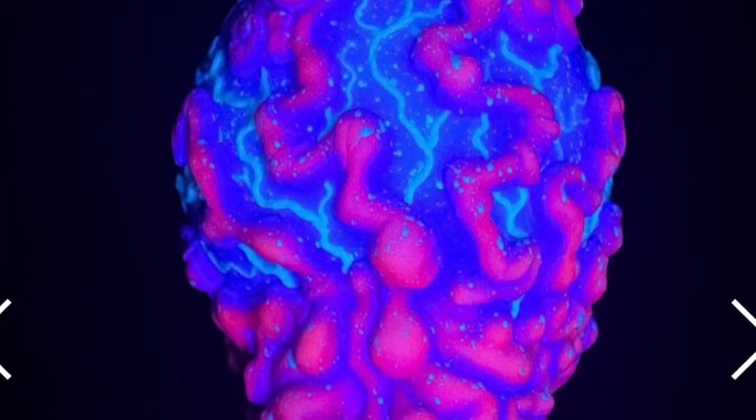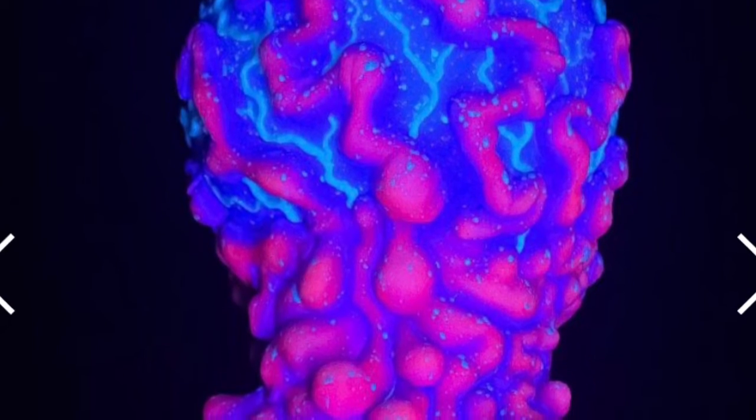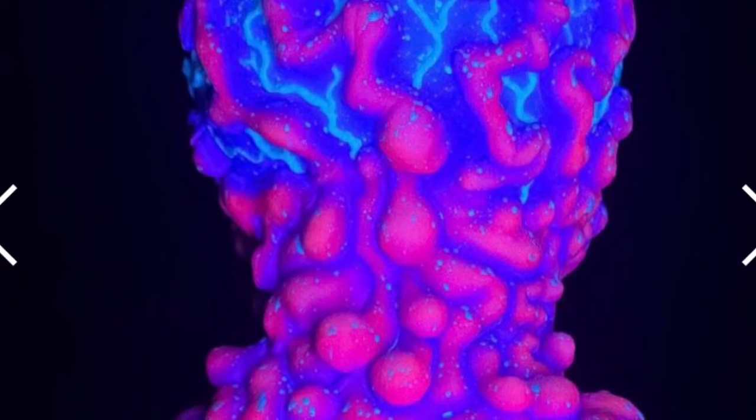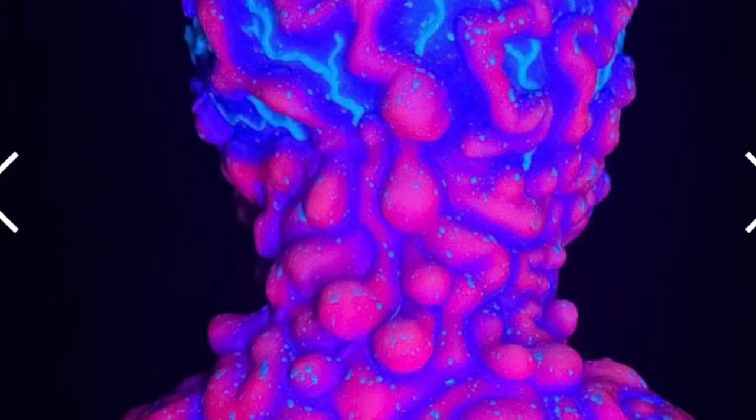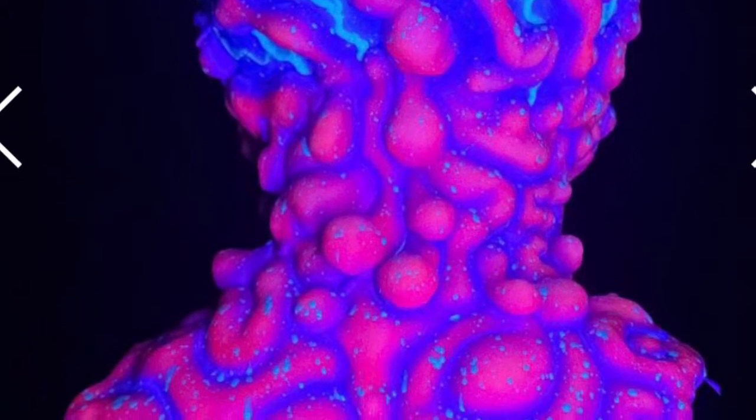You can also use this mask in a funhouse style area of your haunt. The whole rest of your haunt could be gothic, grungy, and dank, and then you could break that up with a fun UV room where you use this mask for the scare, and then go right back to the darkness.